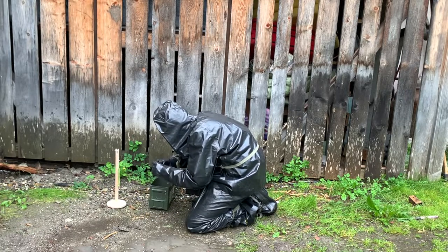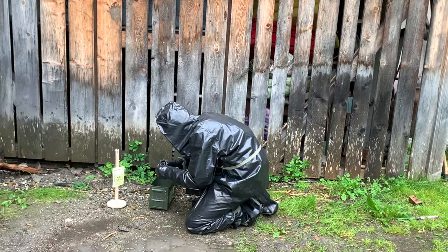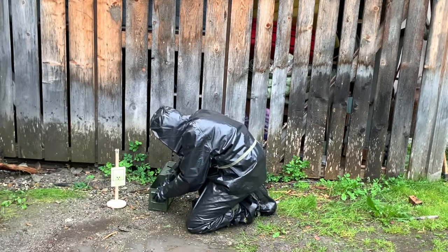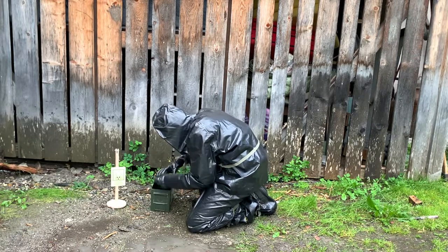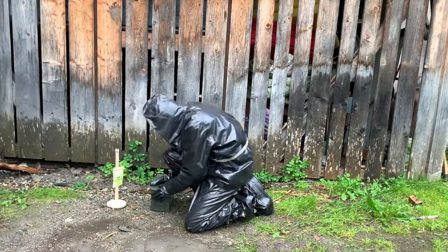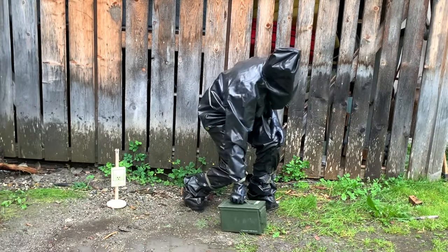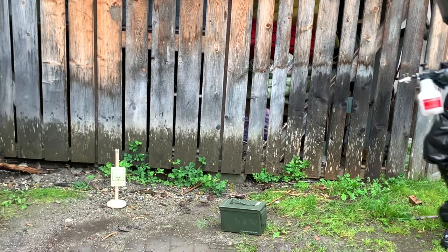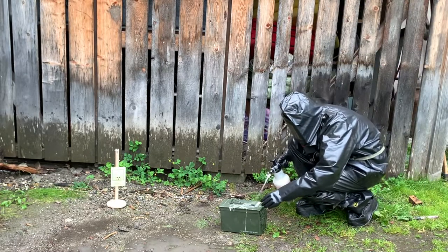After a nuclear attack, radioactive isotopes like cesium-137, strontium-90, iodine-131 and plutonium-239 can poison areas for decades. While iodine-131 has a half-life of only eight days, the half-life of plutonium-239 is 24,000 years.